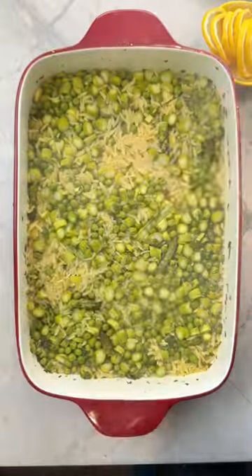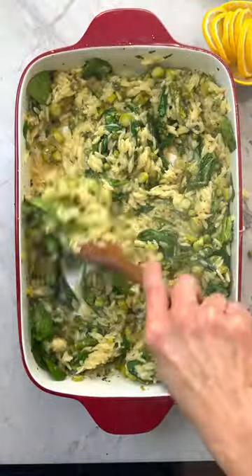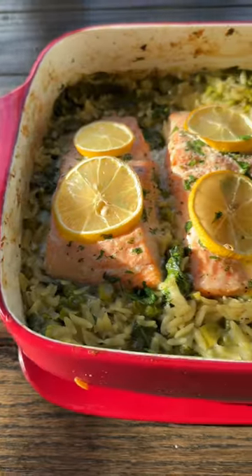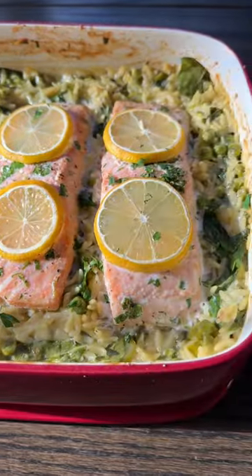After 20 minutes, the orzo comes out. Add your grated cheese and tons of spinach, give it another good stir, add the salmon, top with lemon slices, and bake uncovered for a bit more. That is my idea of a perfect one-pan meal.